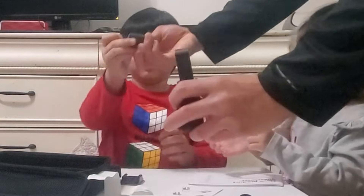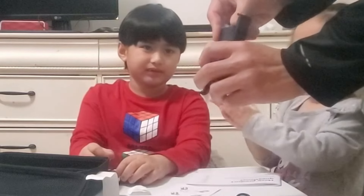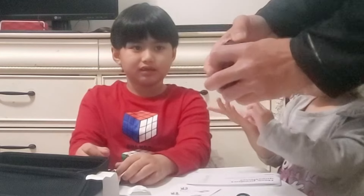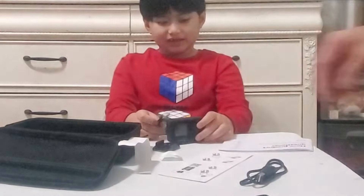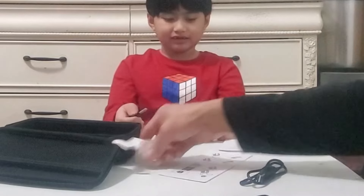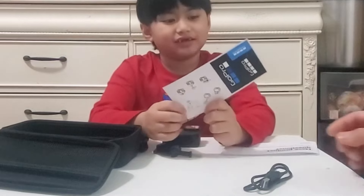What does this window look like? Oh wait, I know it. Okay. I wonder what this window looks like.